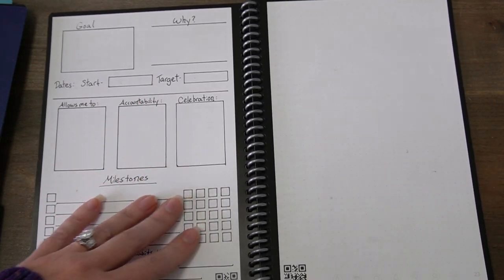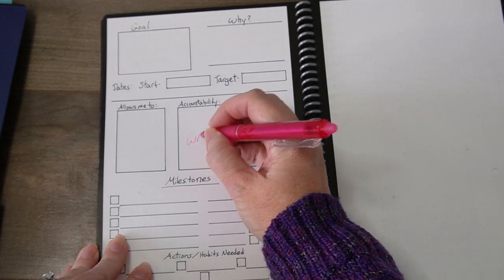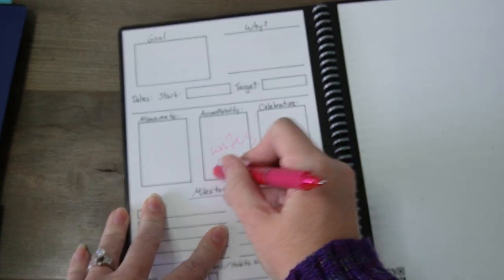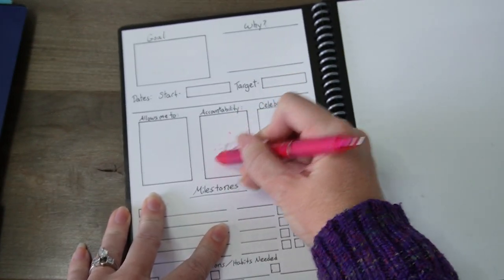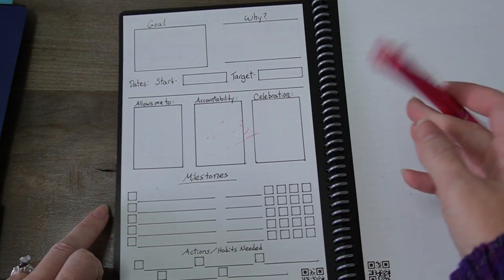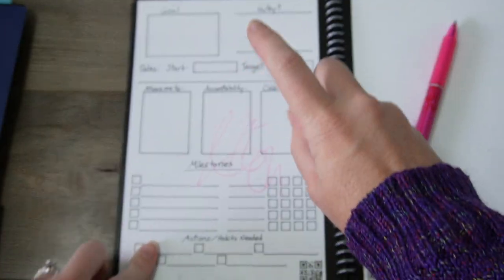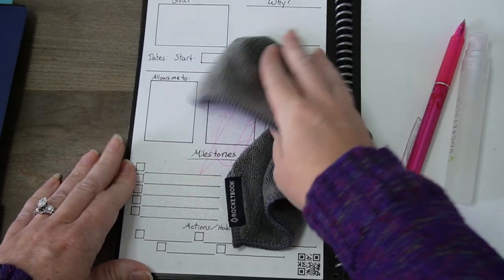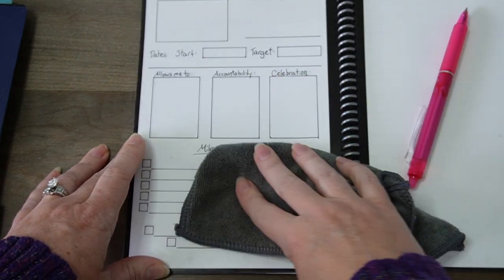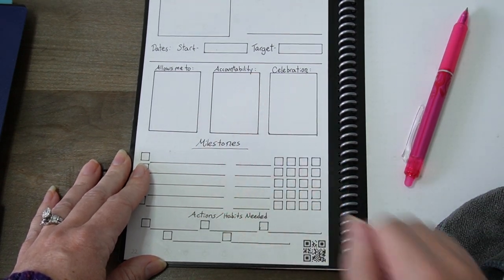So these are my bullet journals. You can see if I write anything in here, I can erase it, or I can do the standard erasing — and my template is going to stay but the filling out of it will be gone.